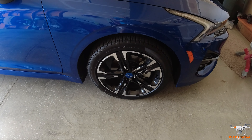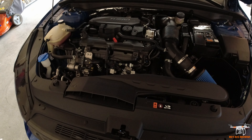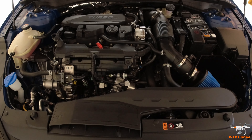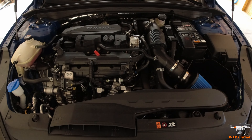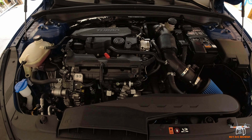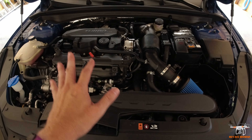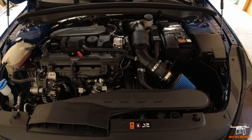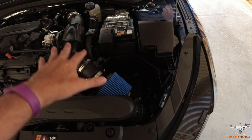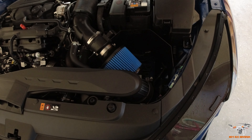Let me pop the hood. As you can see, it's obviously new — the engine's really clean. This is the turbo GDI 1.6 liter. It doesn't put out the horsepower of my old car, but it's still peppy enough. And it gets a lot better gas mileage — my old car got over 30 on the highway, and this is rated at 37, with over 40 possible on mostly highway driving.